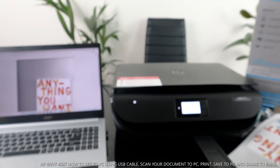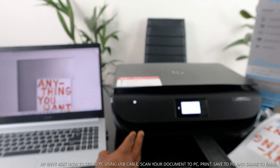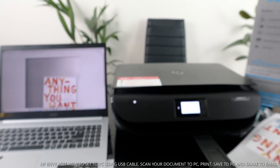Thank you very much, guys. This is how to connect this printer with a USB cable — scan your document, print, and share with others. If you found this tutorial helpful, please consider subscribing, smash the like button — it helps us to grow. Thank you very much, I appreciate you.